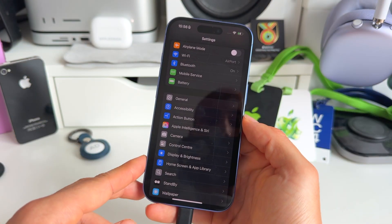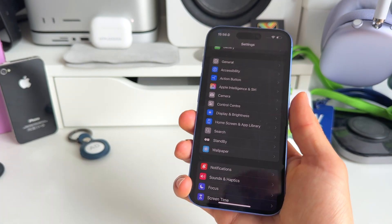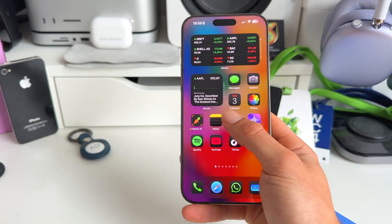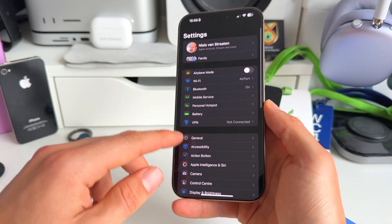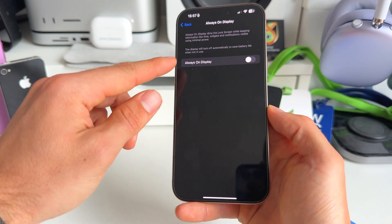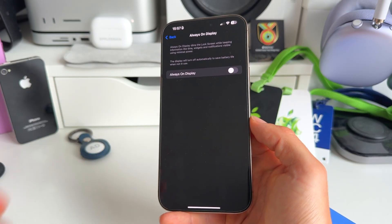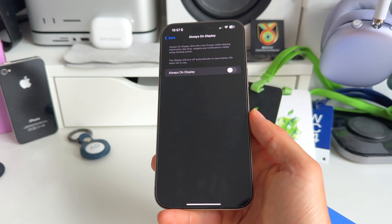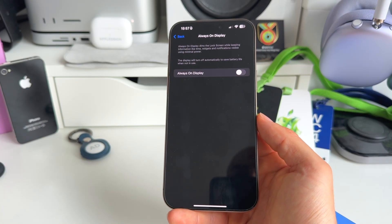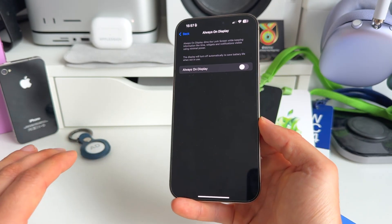Still on battery health: I highly recommend toggling off Always On Display. If you have an iPhone 15 Pro or 16 Pro — one with ProMotion — toggle off Always On Display. Go to Settings, Display & Brightness, Always On Display, and turn it off. This eats a lot of battery. I'm not a massive fan of this feature; I mostly keep my iPhone in my pocket, so it's just draining battery for nothing.